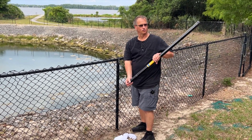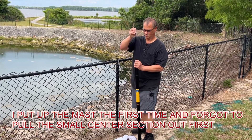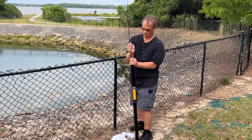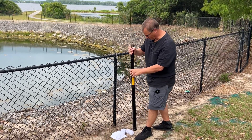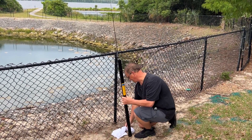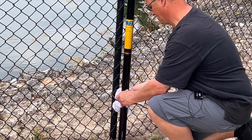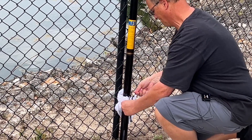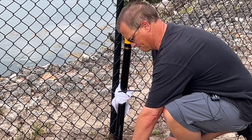Here's how you can overcome that user error: pull one section out first, twist, then let it back down before you put it on your fence post. I'm going to put it on the fence post.